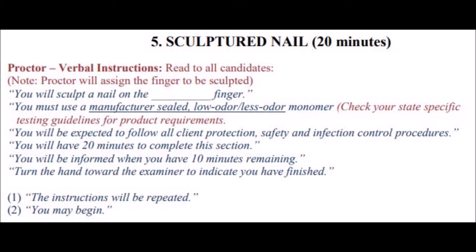The Proctor will read the following instructions: You will sculpt a nail on the little finger. You must use a manufacturer-sealed, low odor or less odor monomer. You will be expected to follow all client protection, safety, and infection control procedures. You will have 20 minutes to complete this section. You will be informed when you have 10 minutes remaining. You will turn the hand toward the examiner to indicate you have finished. You may begin.